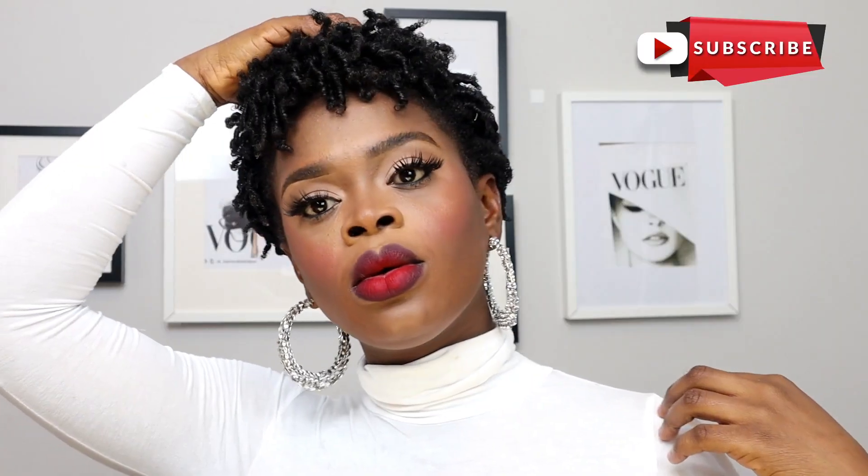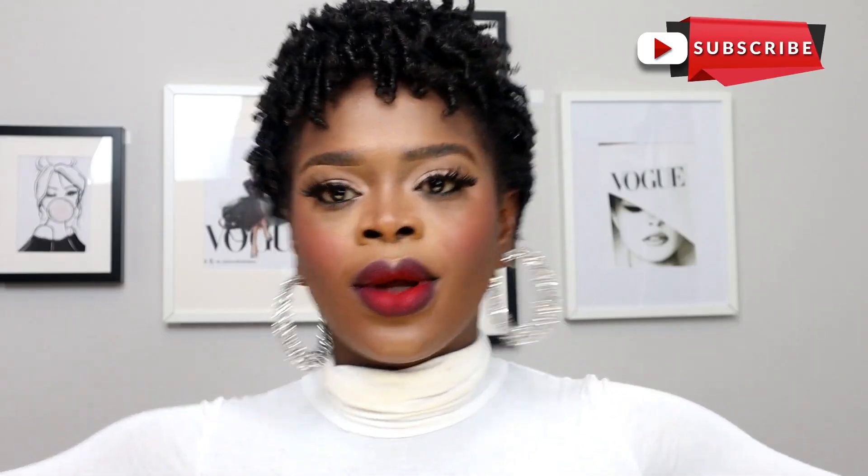Hey, welcome back to my channel, it's your girl Tommie S. On today's Sunday video, I'm going to be styling my hair. I look cute, I know! I'm going to show you how I turned this to this.